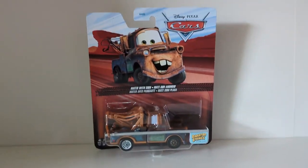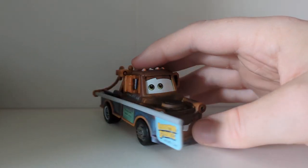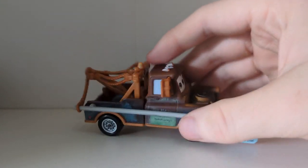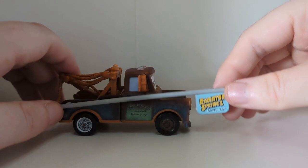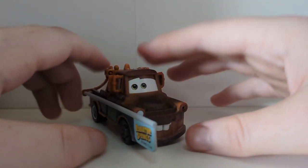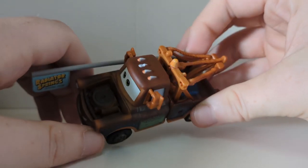Here we have Mater of Sign all out of the packaging. He is of course a 1:55 scale diecast made by Mattel. He has no paper stickers, his sign is plastic and is non-removable on the Thailand variant.